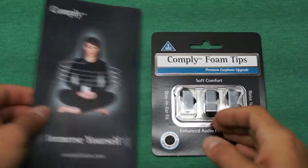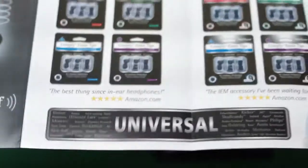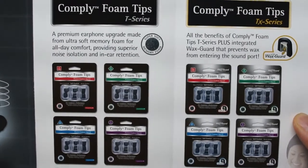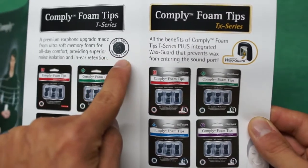What's going on YouTubers, it's the kid here from the Kid's Corner, and today I've got a quick intro and unboxing of these ear tips made by Comply — or Comply, I forget exactly how you pronounce their name. They sent over some ear tips for me to try out, and I got the T-series.